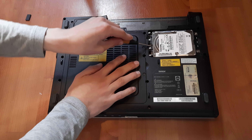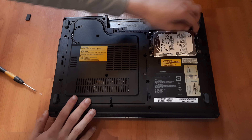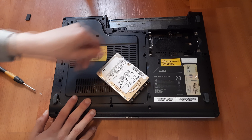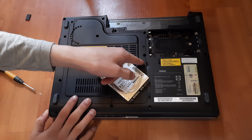To take the RAM out, just pull these clips to the side and take out the RAM. Same for the second stick — pull the clips to the side and take out the RAM. And that is how you get to the RAM of your Targa Traveller 1512 laptop.